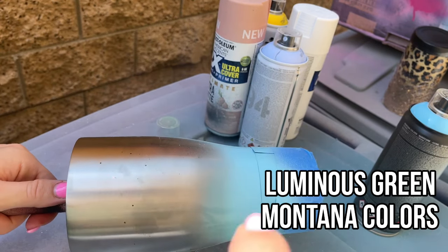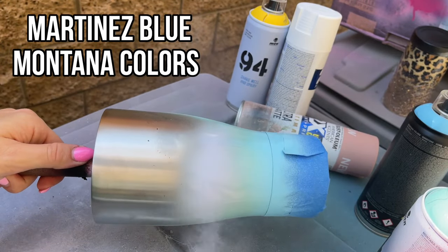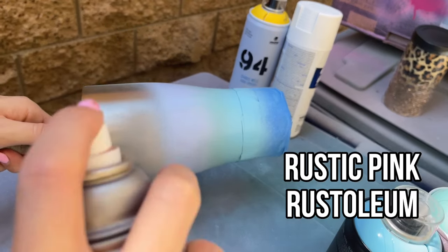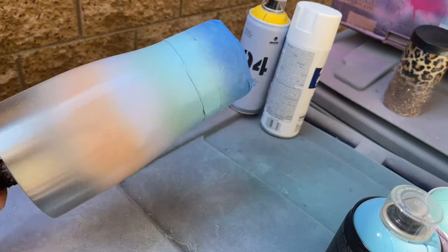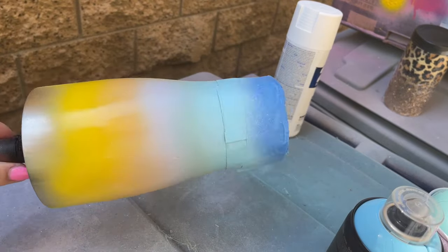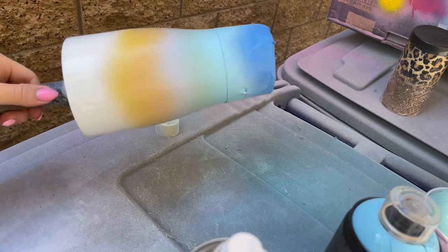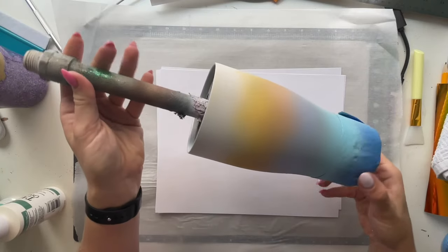Then we're going to take luminous green next and build the fade up coming from that blue. Next is Martina's blue, bringing that up — this is a beautiful color, I'm obsessed with Martina's blue. I want the blue to be really prominent so you can always go back and add more, kind of cover up if your fade sprayed too big. Then we took rustic pink and sprayed that, and then light yellow from Montana Colors. I sprayed a little too much so I'm going to go in with my flat white, then go back with rustic pink to reposition and redistribute those colors so we have enough of each color visible in our fade. I let that dry about an hour.